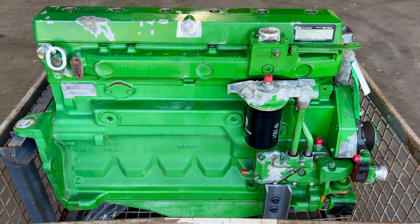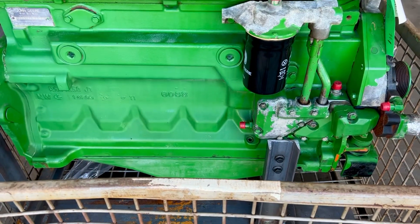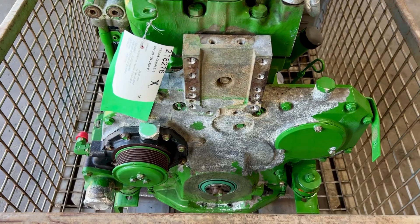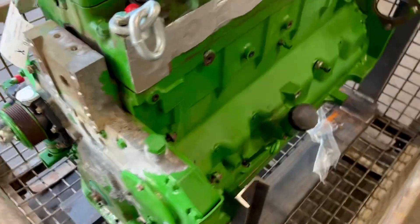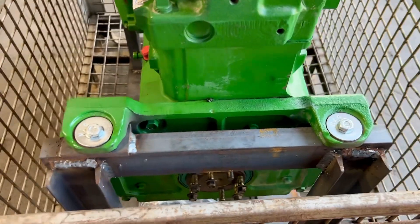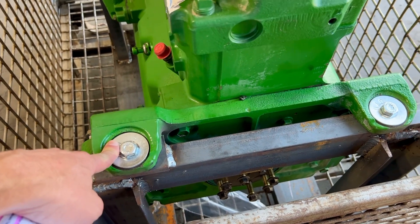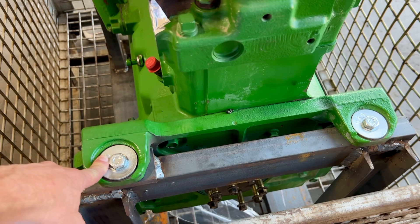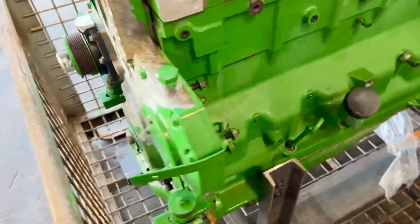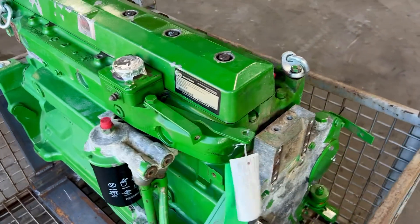We removed all the fuel system and all the air system. For us, a long block is valve cover, oil pan, oil cooler, front cover with water pump, and fuel injectors. These engines are also made to be interchangeable, so it does have a rear mount on it and a flywheel cover — you may have to change it or your oil pan based on your application, but nothing inside the engine changes.